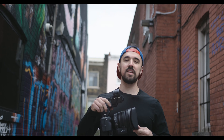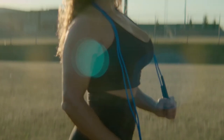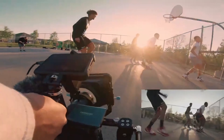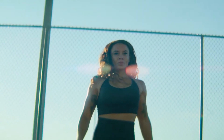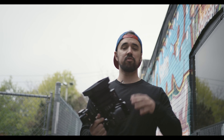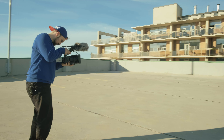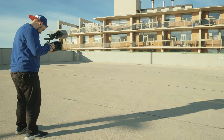Hey guys, welcome back to my channel. In today's video, we're going to be talking about the Sony 16-35 T3.1. Sony did send me this lens to try on a few shoots, so everything I'm going to be talking about in this video is going to be my honest opinion about this lens. I'm going to be telling you a few pros and cons of what I experienced shooting this lens on a few projects.